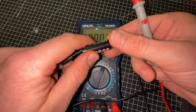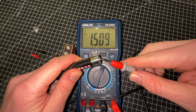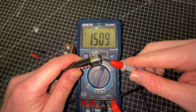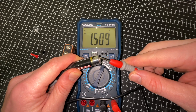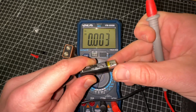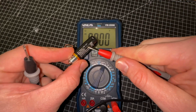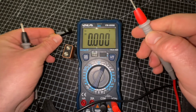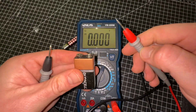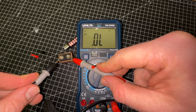This digital multimeter is a True RMS 6000 count device with AC and DC voltage, AC and DC current, resistance, diode tests, continuity, data hold function, LCD backlight, and low battery indicator. With the data hold function, there is a hold button that helps us record data after disconnecting the measurement.